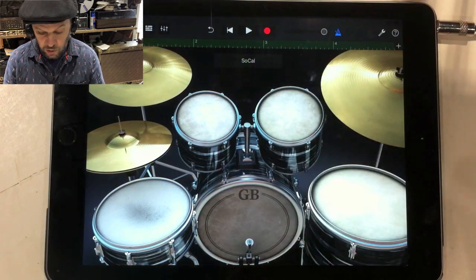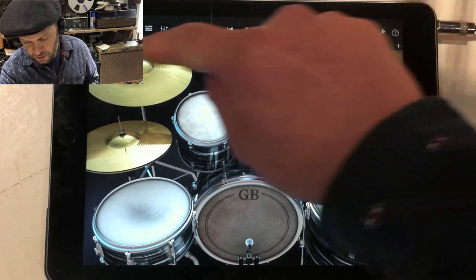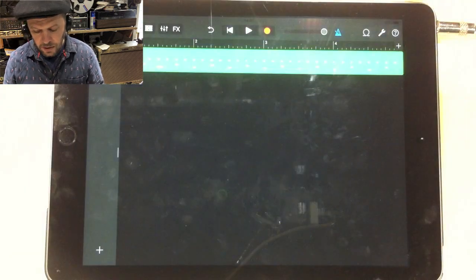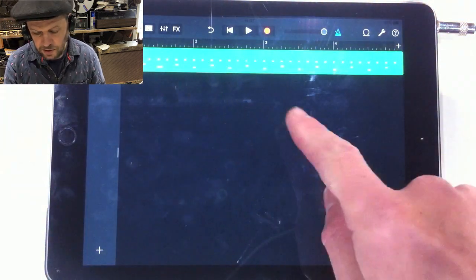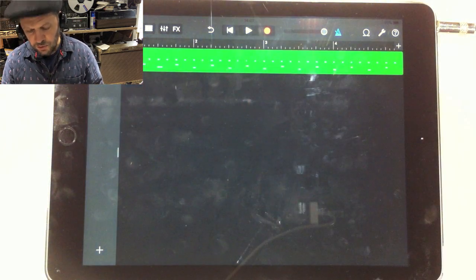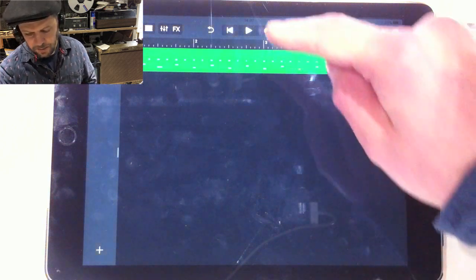Then press the stop button to stop recording and it'll automatically go back to the beginning for you. Now I'm going to close this window — there's my drum beat. You can see it as a graphical representation — the drums shown in rough terms on that grid there.